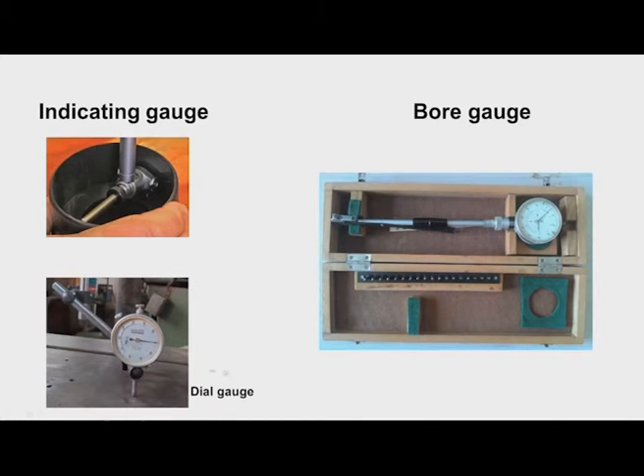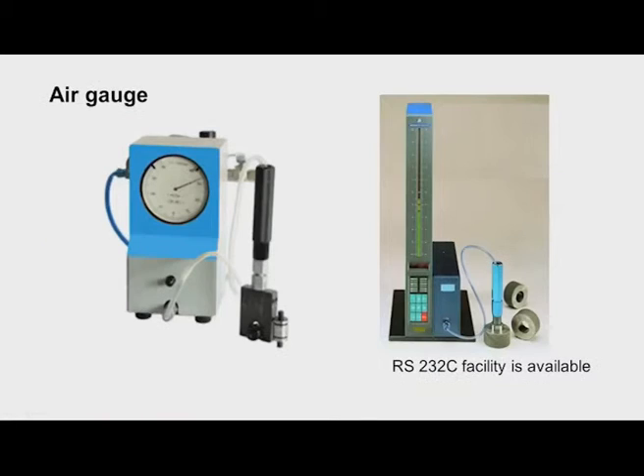An indicating gauge example is a bore gauge, used to check whether the bore is within the maximum and minimum limits. Using masters, the two limits are fixed in the bore gauge. Another example is a dial indicator — using slip gauges we can adjust the two limits (one for lower limit, one for upper limit), note the pointer locations for go and no-go, and then if we insert the workpiece and the pointer is between the two limits, the workpiece is accepted.